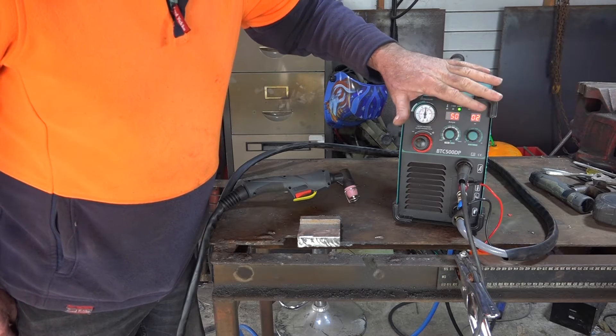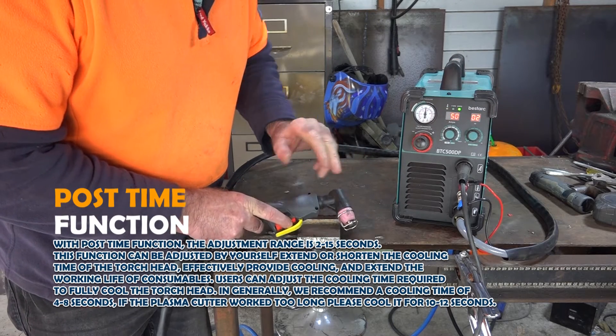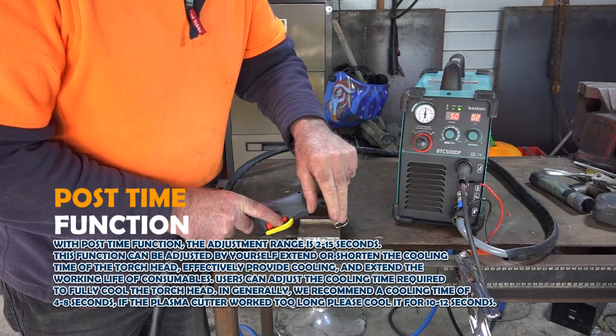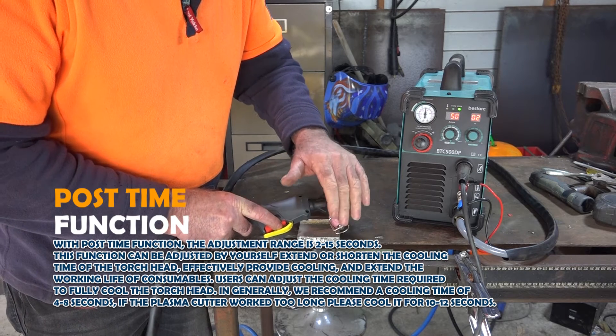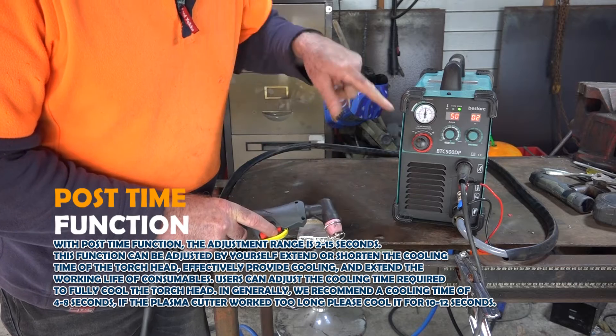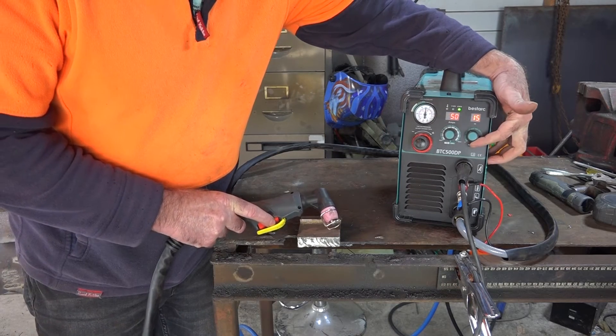That's two seconds. Post time guys is when you pull the trigger, and when you let go of the trigger, the air comes out of here for a couple of seconds before you can start cutting again. It just lets your consumables cool down that much quicker. And this is this setting here — you can go from two seconds right up to 15 seconds.